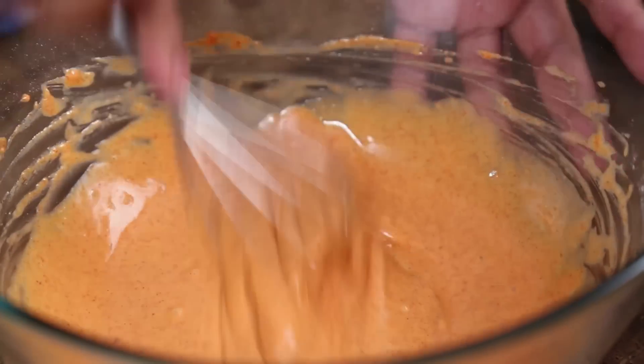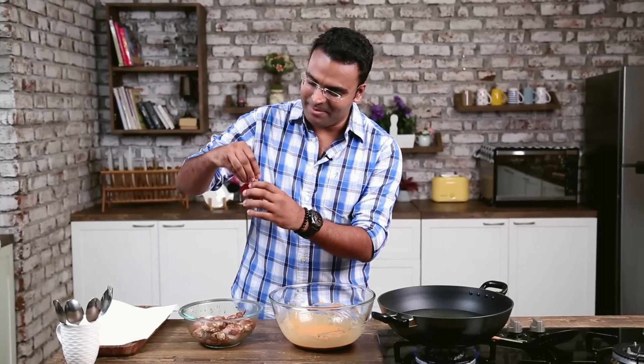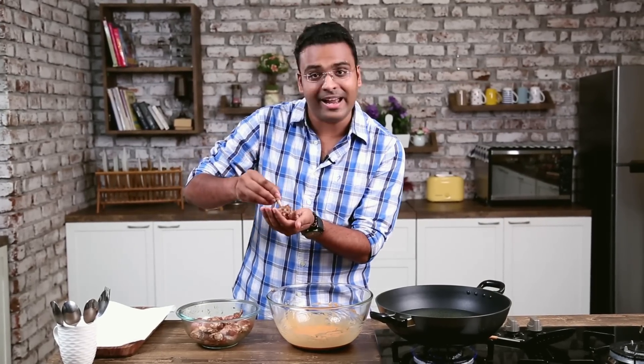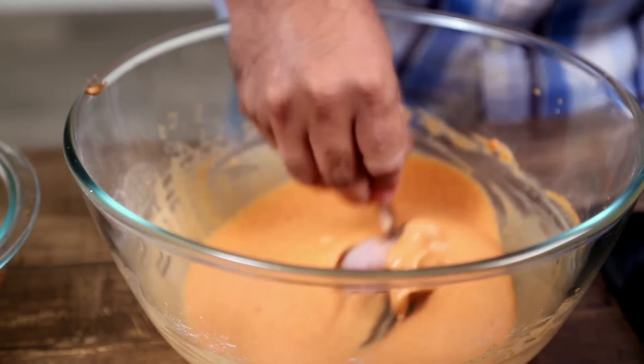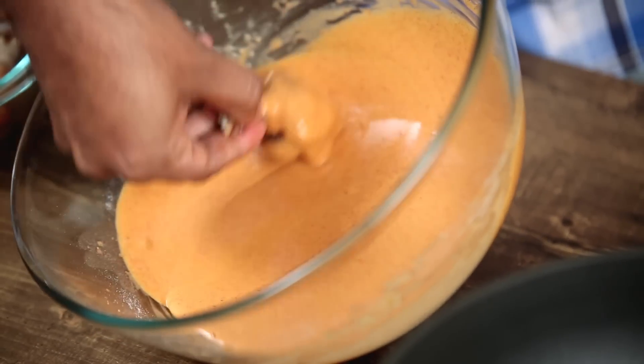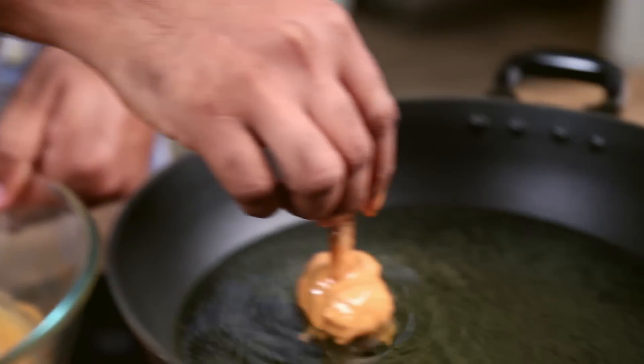While the batter is getting ready, let's put the oil to heat. The lollipop is marinated and ready, the batter is ready, and the oil is also heated up. So now let's start frying. I'm taking the lollipop, giving it a nice roll, making sure the meat is all together, dipping it into the batter, draining the excess, and dropping it straight in the oil.